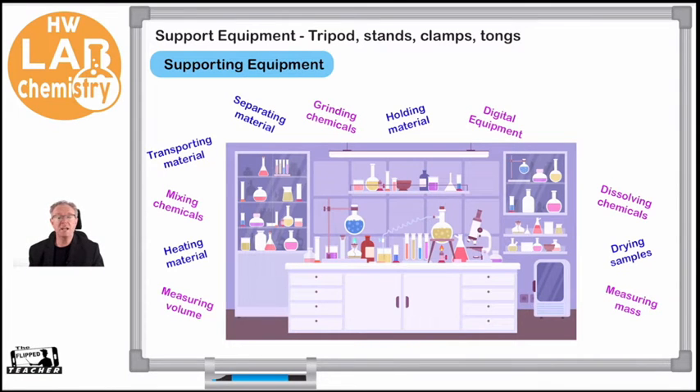Hey everybody, nice to see you again. Here we're going to be looking at another chemistry lab video. This time we're going to be looking at supporting equipment, because in the lab we have lots of things that we need to understand. You can see by this graphic here, which we have seen before, that we have lots of different things in our lab. We've got things to hold our equipment, which I've termed supporting equipment — things like tripods, stands, clamps, and tongs.